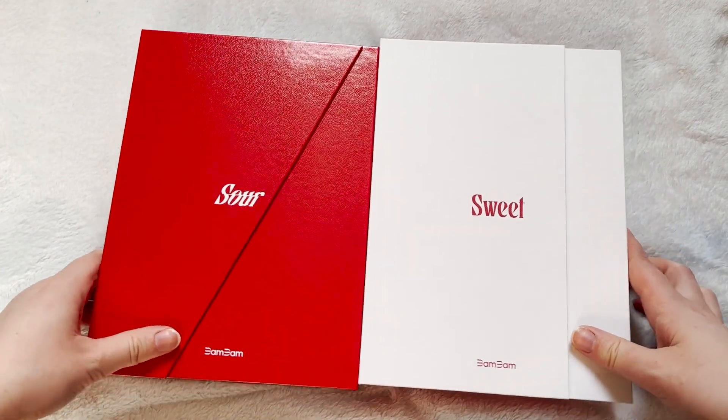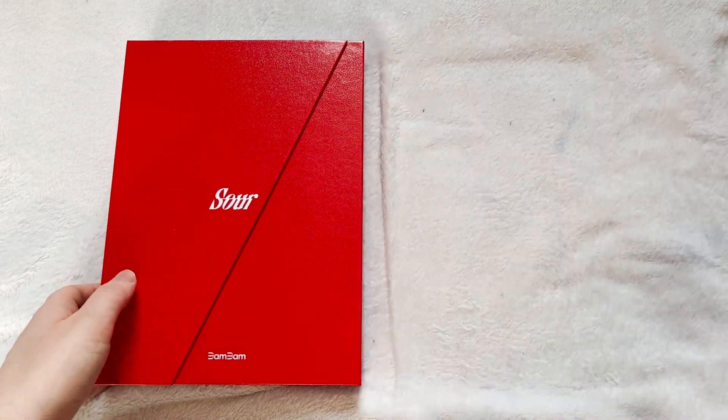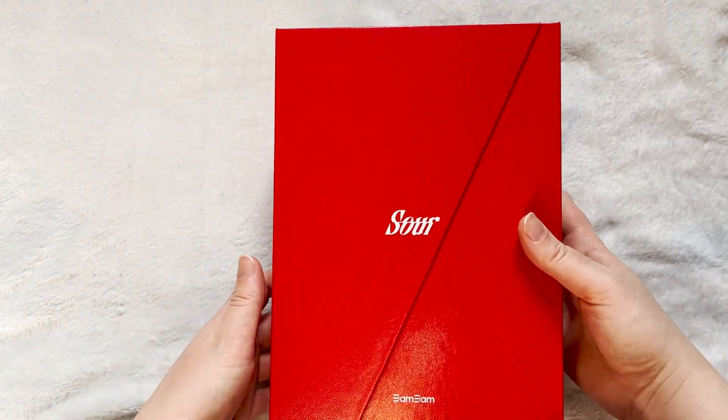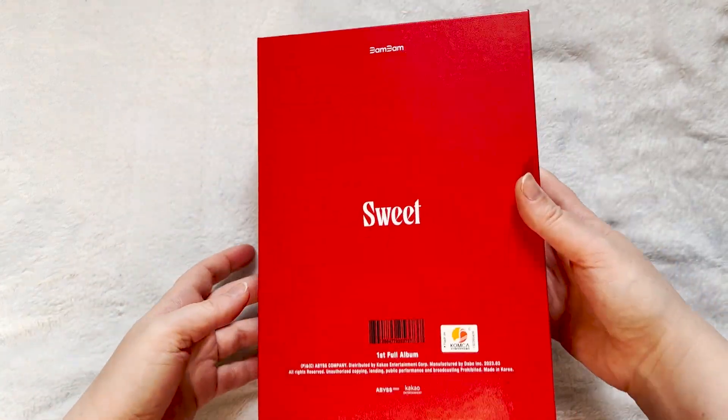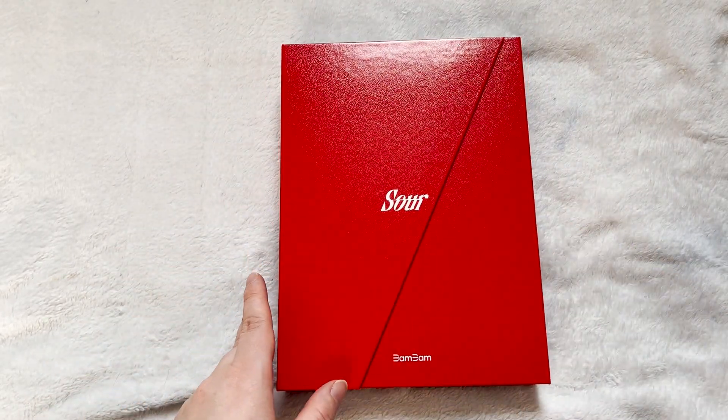So for BamBam's Sour and Sweet album, I ended up getting both versions. I didn't order in time for the pre-order, so I don't have any pubs or anything to go through. We'll just go through these super quickly. This is the Sour version.